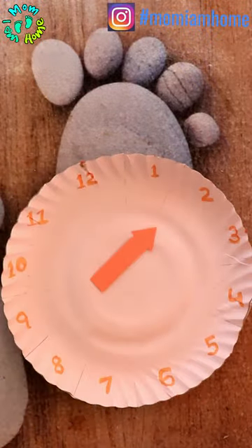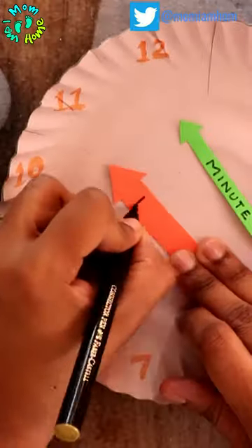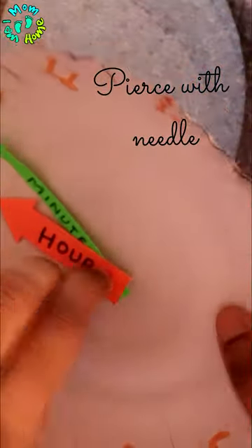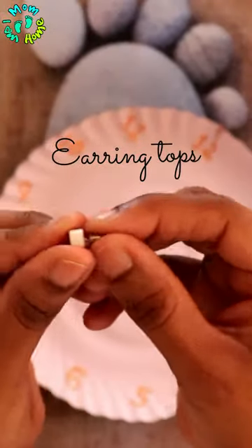And make the hands of the clock. Then, with a needle, pierce them. I took an earring top to fix them all together.